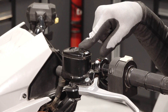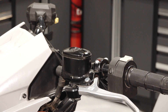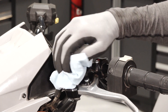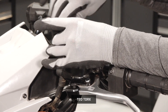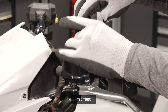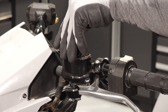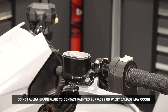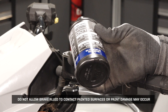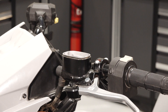Next, inspect the fluid level and condition in the front master cylinder, located on the left handlebar. If fluid is needed, clean the area with a clean cloth, then remove the two cover fasteners. Lift the cover off and set aside. Do not allow brake fluid to contact painted surfaces or paint damage may occur. Add fluid as needed. Do not overfill.